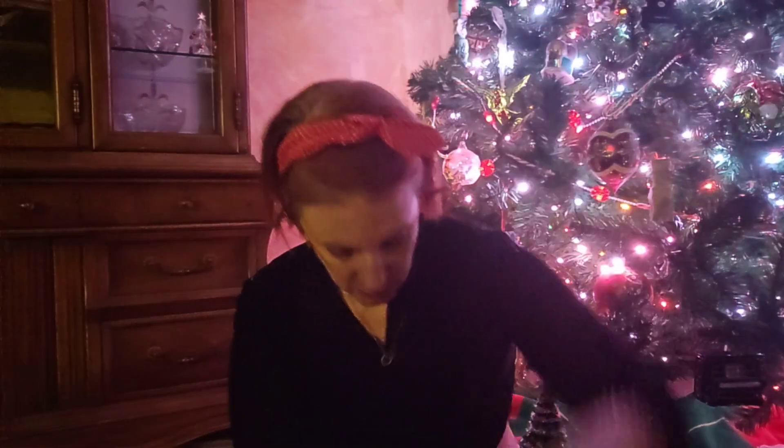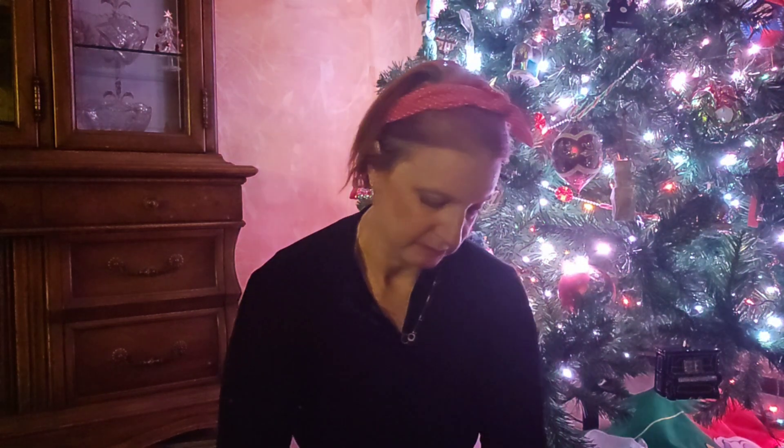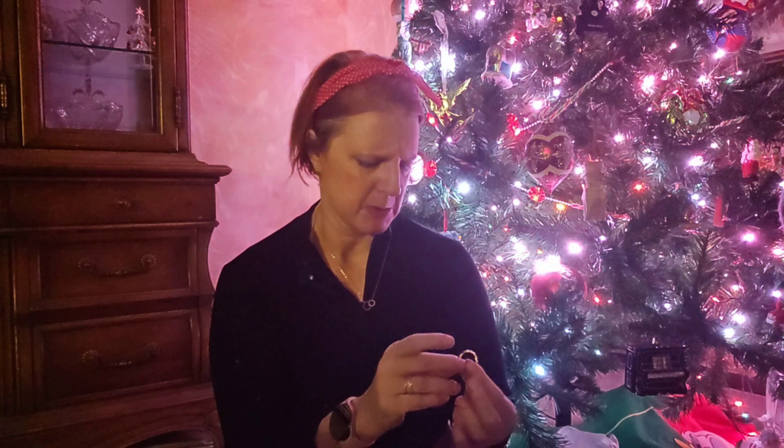Hopefully it'll go over my hand — I'll have to figure out how this clasp works sometimes. Nice gold bracelet. And then we have a ring, a nice ring.